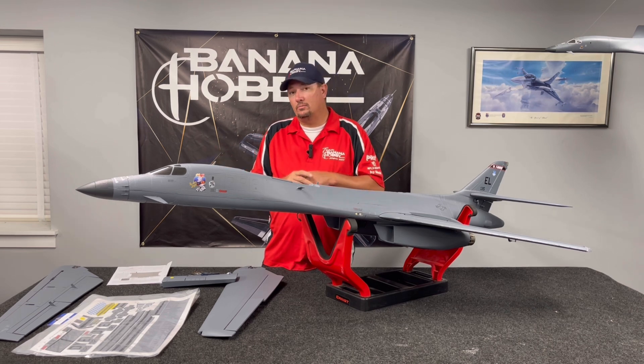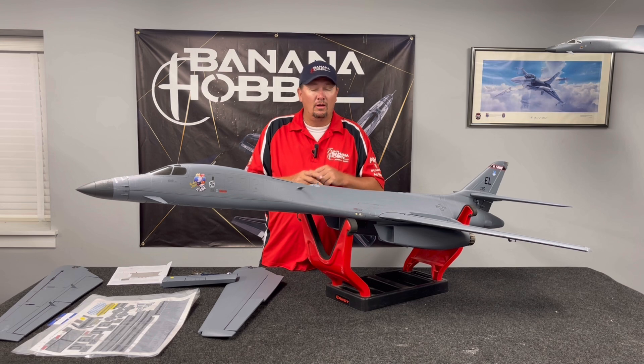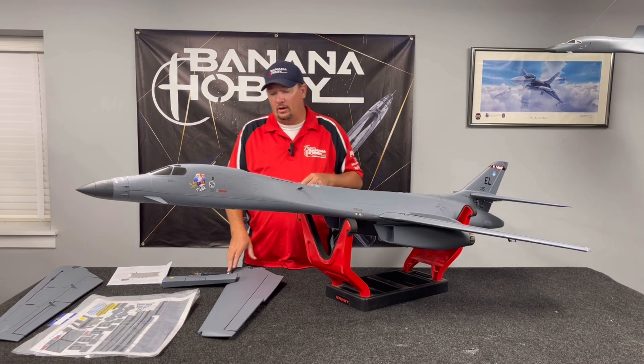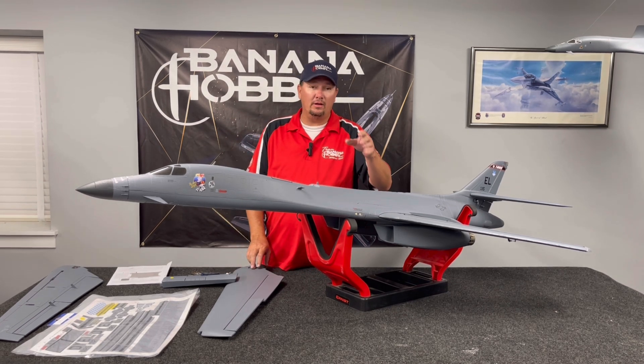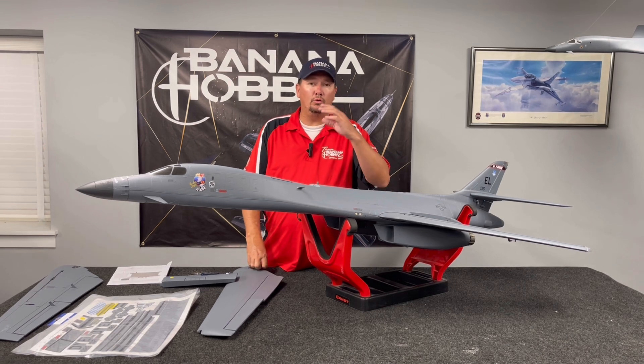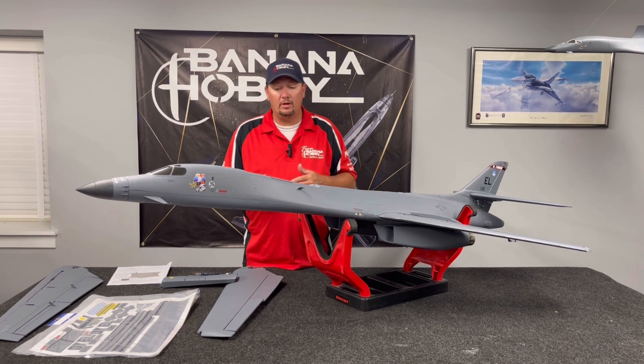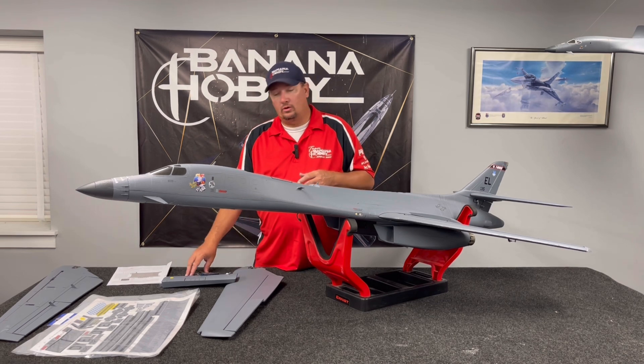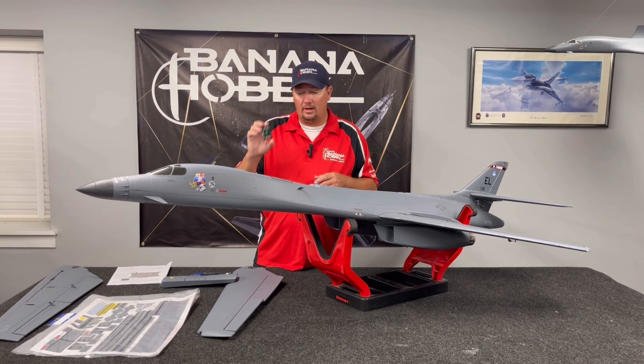An awesome update to this airplane, all brought to you by X-Fly in cooperation with Banana Hobby. If you have a version one, you can update by buying your wings and upgrading your wings. You can also get your updated controller through Banana Hobby.